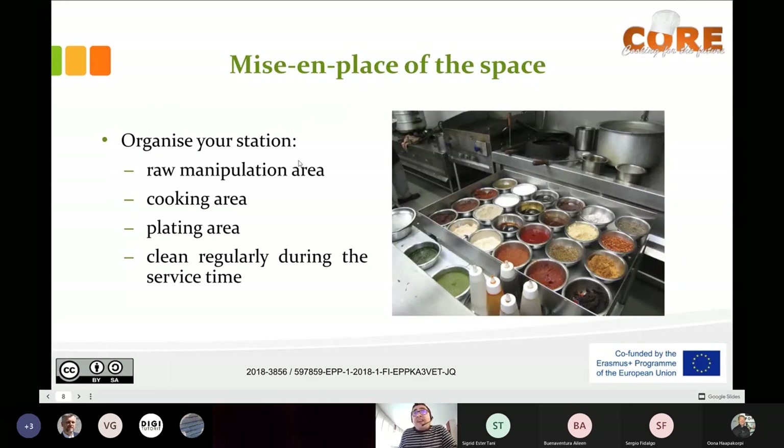The mise en place of the space: organize your station, which means dividing it into different parts. One part is the raw manipulation area. My question for you is: what do we manipulate raw during service time? What preparation do we make in a kitchen with raw ingredients when the customer is sitting in the dining room and we are going to serve a meal?